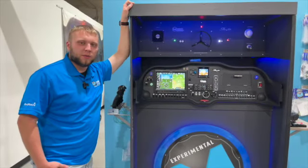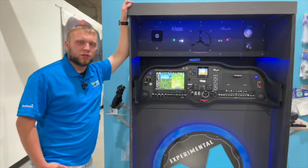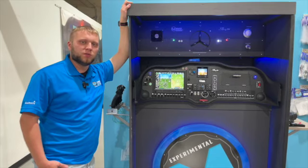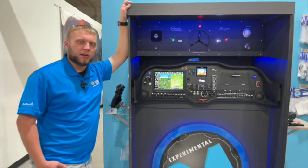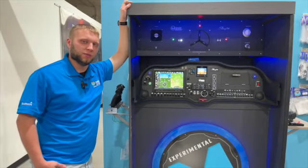Hi, I'm Adam from Midwest Panel Builders and today we're going to give you a demonstration on the functionality of Garmin's new Smart Glide, brought out in G3X Touch Software Update 8.91. We'll also show you how to set it up real quick too when we're done with the demonstration.